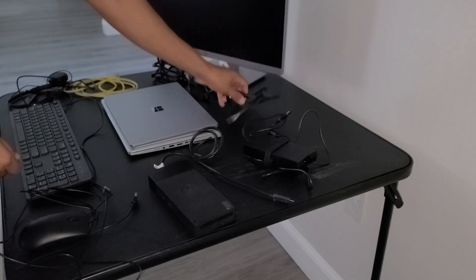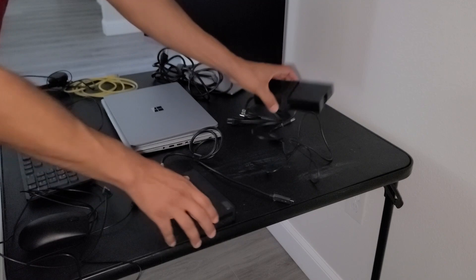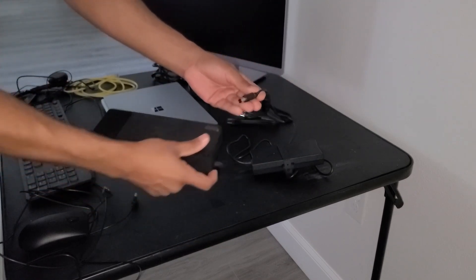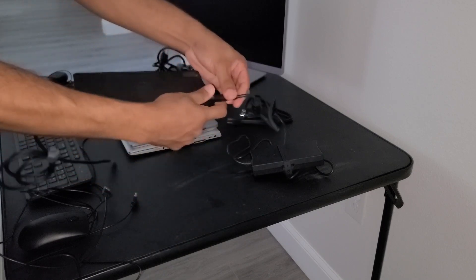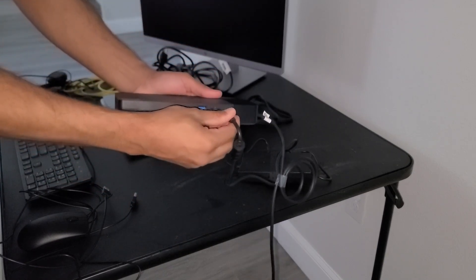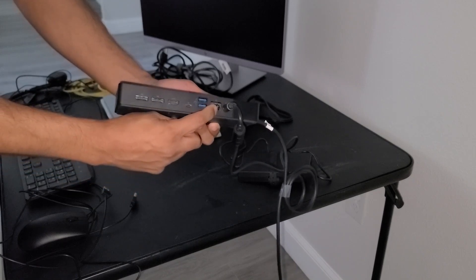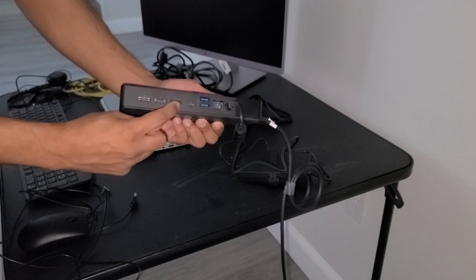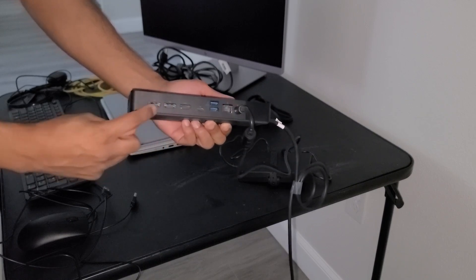The first thing we're going to do is connect the power brick to the docking station. On the back of the docking station you have the power port where this connects. You also have an Ethernet port, two USB ports, one USB-C port, an HDMI port, and two display ports.